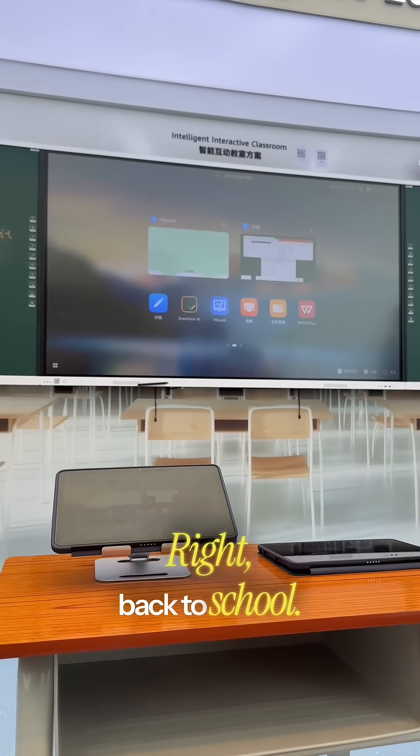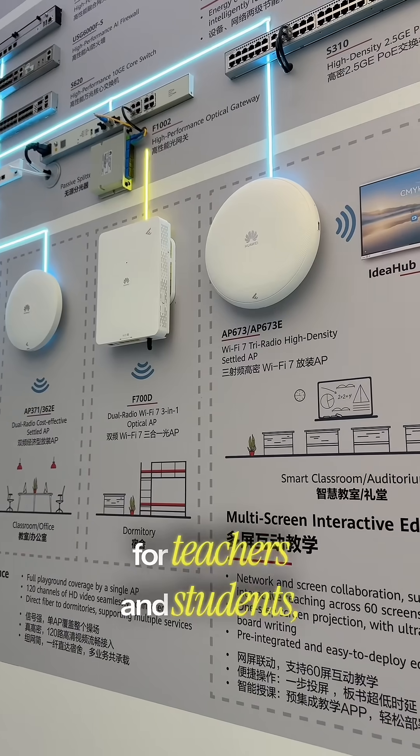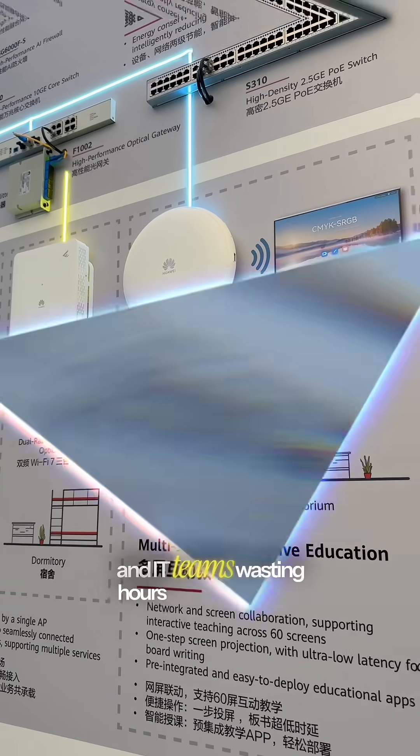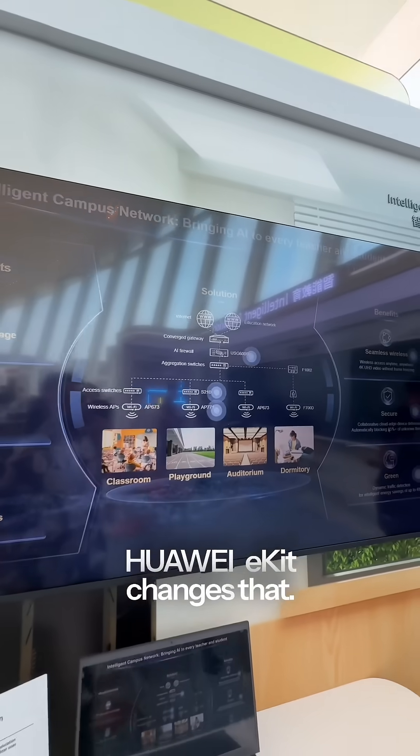Back-to-school classrooms today face three big struggles: unstable wi-fi that disrupts lessons, security risks for teachers and students, and IT teams wasting hours troubleshooting instead of enabling learning. Huawei e-Kit changes that.